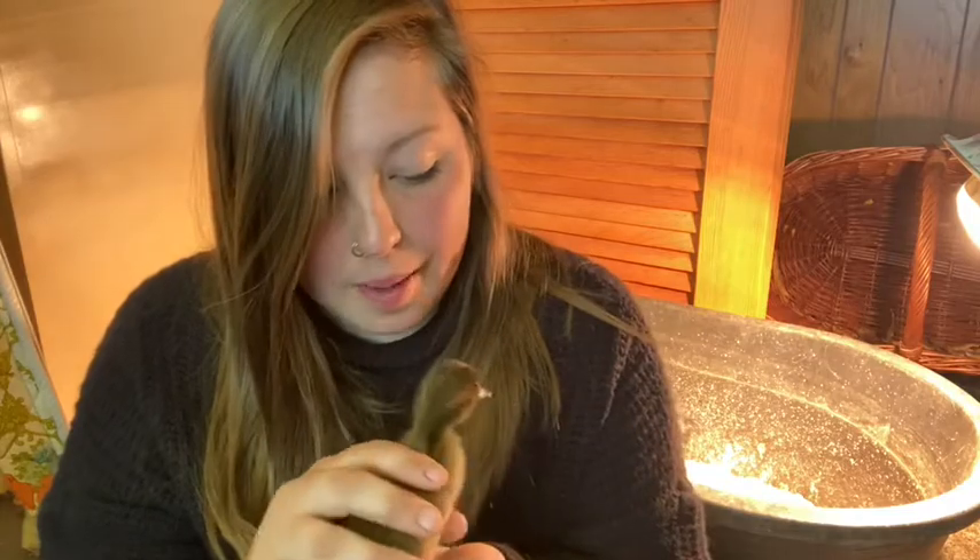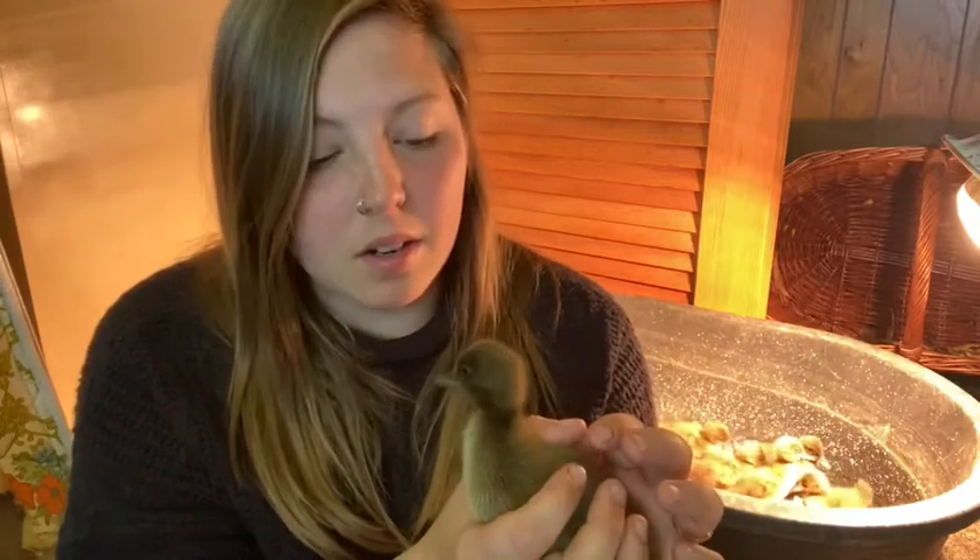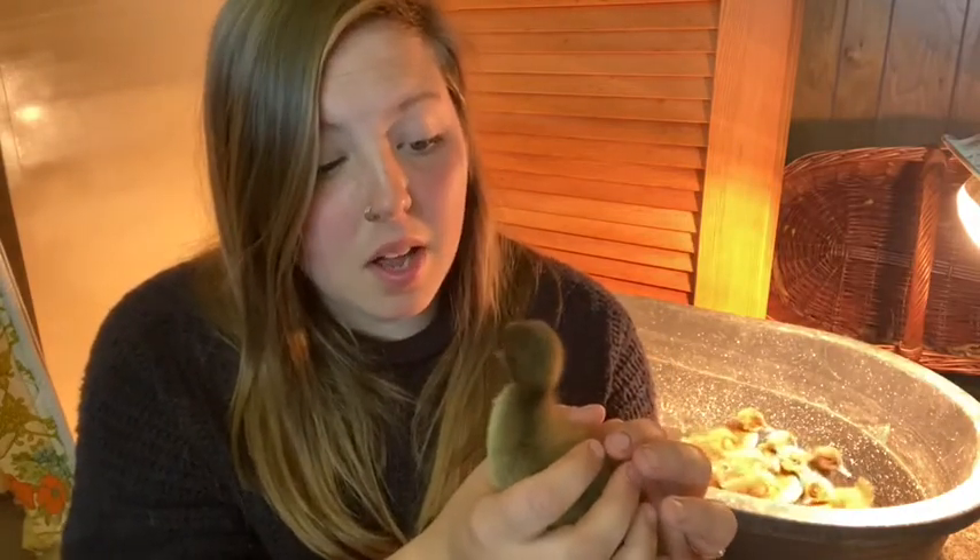The ducks I raised before want absolutely nothing to do with people, so I'm really trying to get these guys comfortable around people — mostly so it's easy for us to handle them, get them into their coop at night, and hopefully have them follow us around so we can herd them into whatever garden space we need them to be in.